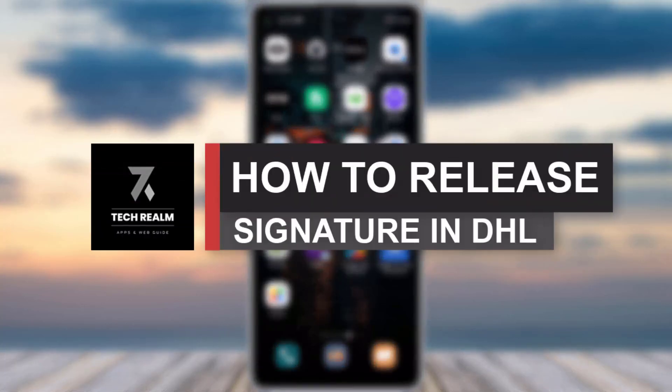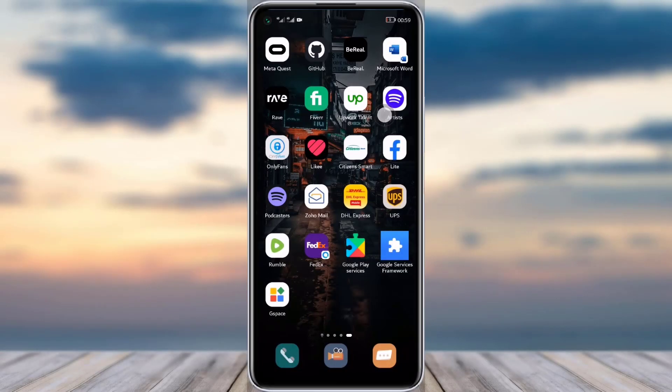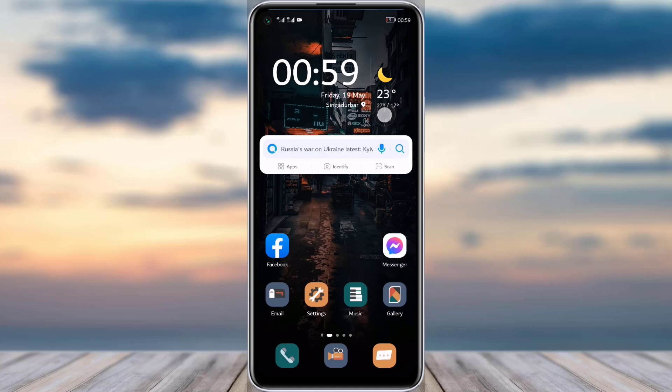Hello everybody, welcome back to our channel. Today we have brought you another tutorial video where I will be showing you how you can actually release a signature to DHL. Before we start, make sure to like our video, subscribe to our channel, and let's get into it.